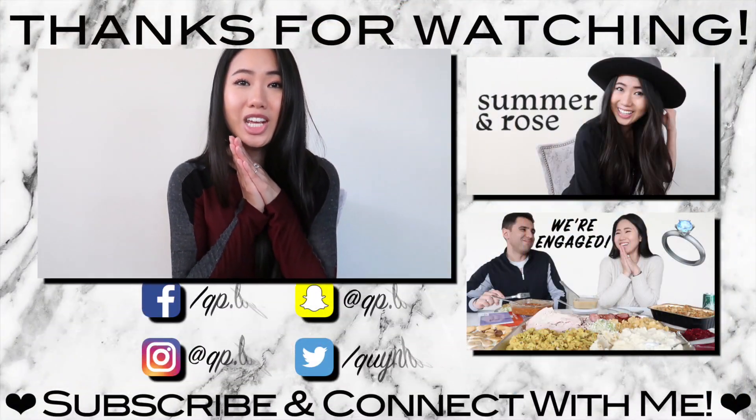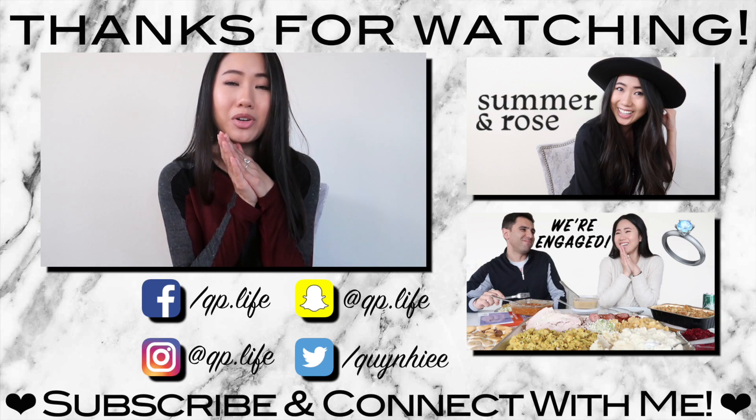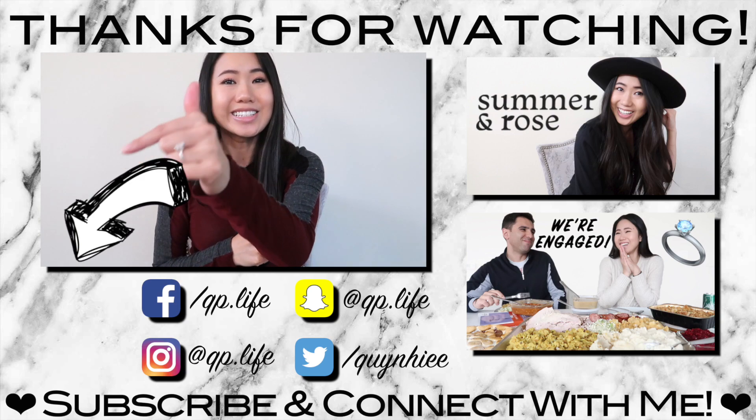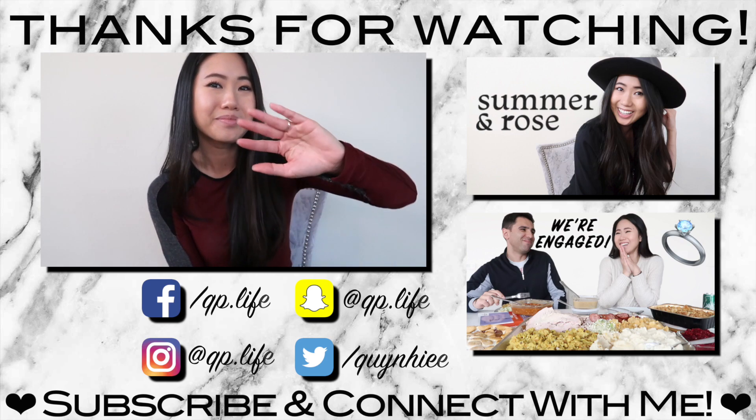I hope you guys enjoyed this unboxing and review. Honestly, I am really, really happy and excited about this as well. I just feel really great about working with such an amazing company and feel very privileged to have the opportunity. So thank you so much for watching. Let me know your thoughts and opinions in the comment section below, give this video a like if you enjoyed it, and if you haven't done so already, be sure to click that subscribe button so you can see more videos like this. I hope to see you guys next time. Bye!